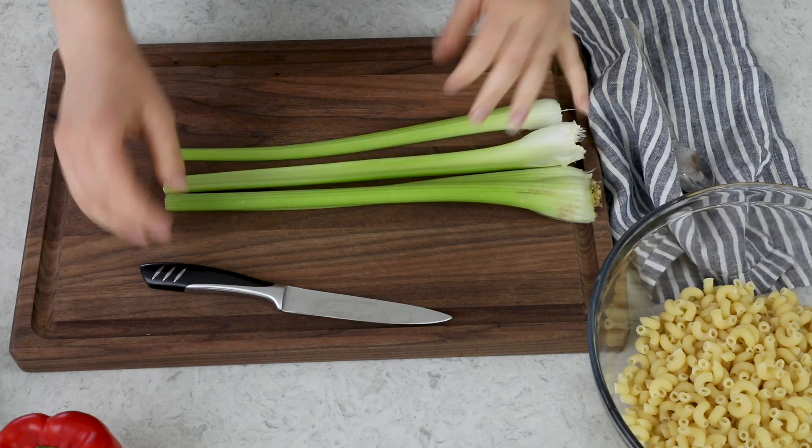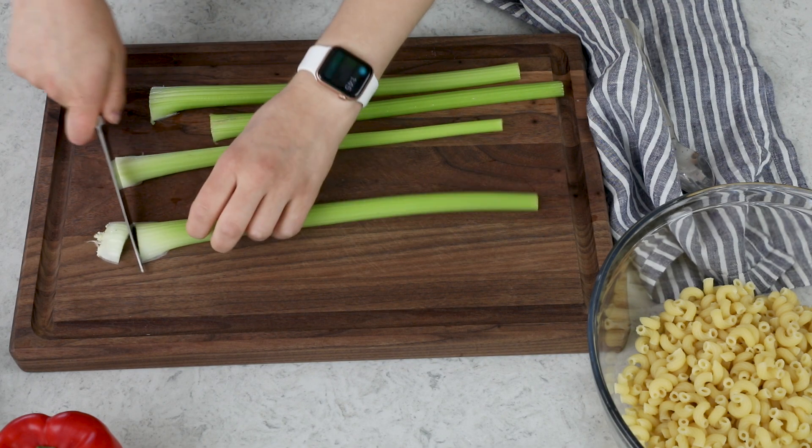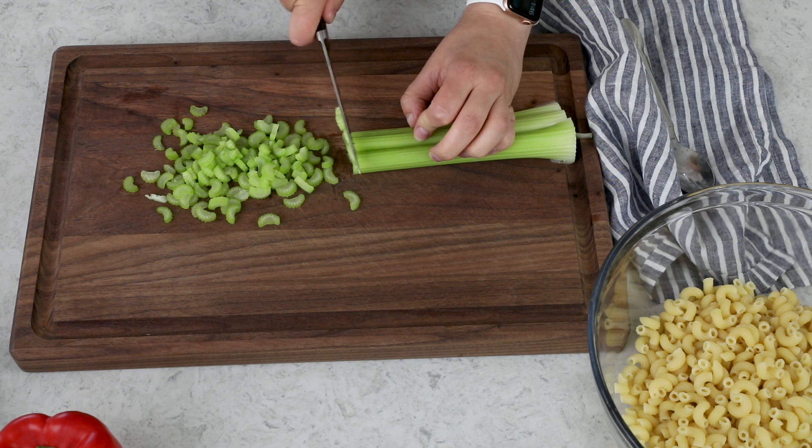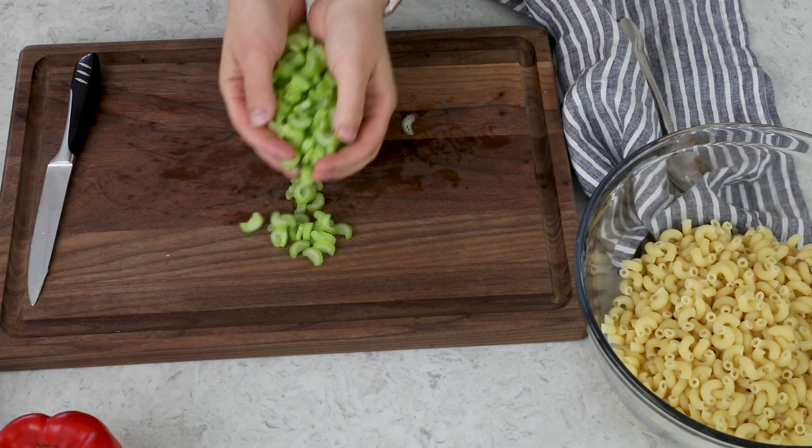Next, we'll start prepping our veggies, starting with four celery stalks. We're just going to neatly chop these and add them to the bowl with your pasta.